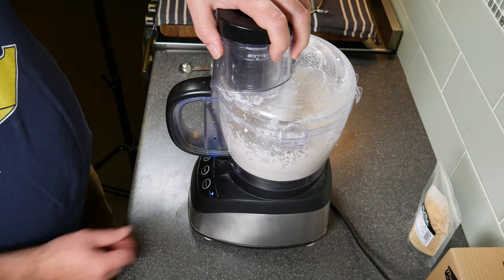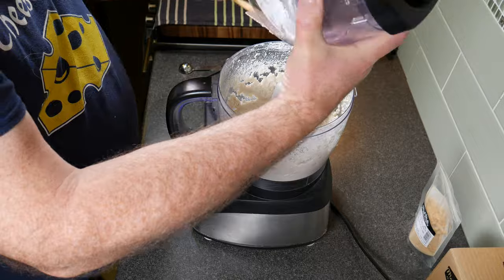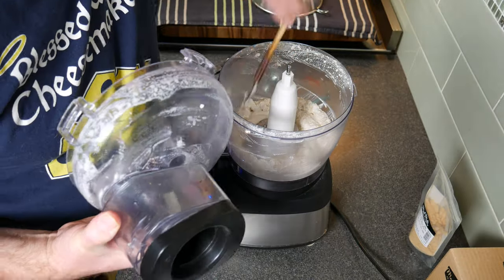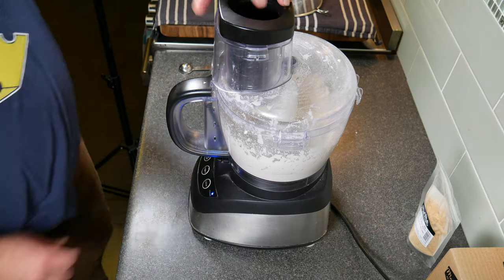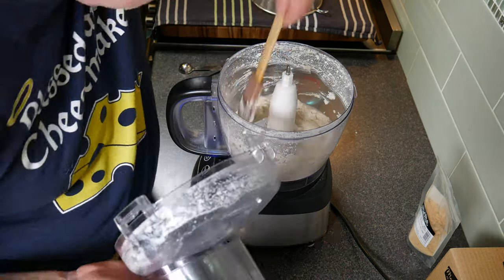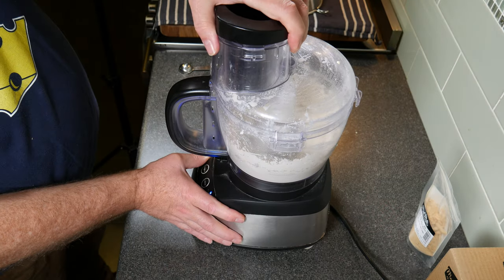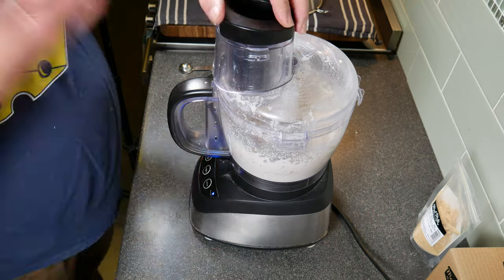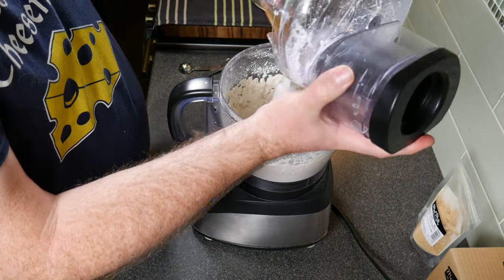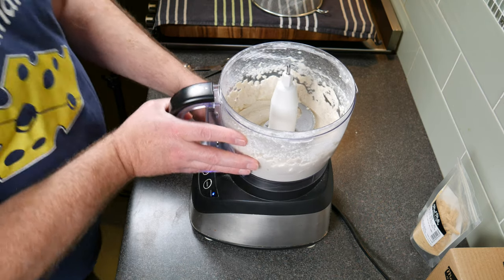Now it's quite runny once you blend it all, but that's what it's supposed to be like — not runny enough to pour, but fairly loose. Just keep scraping the sides down and keep blending until it's very smooth. It looks pretty smooth to me now.